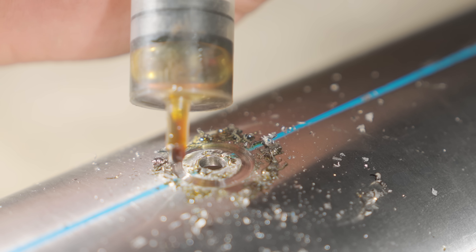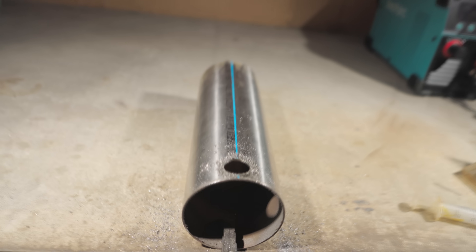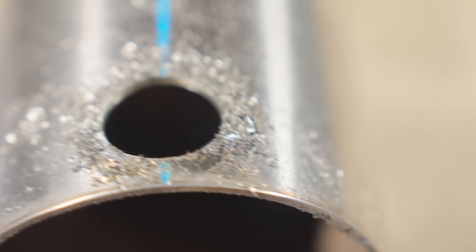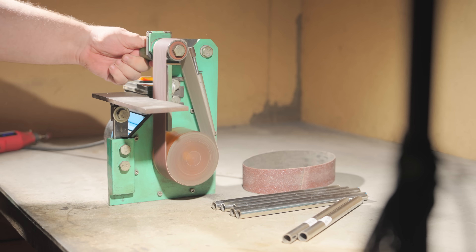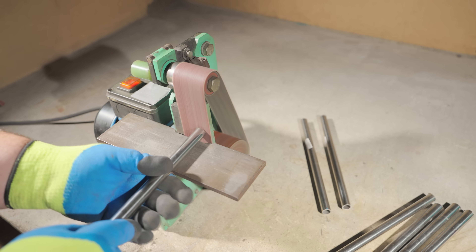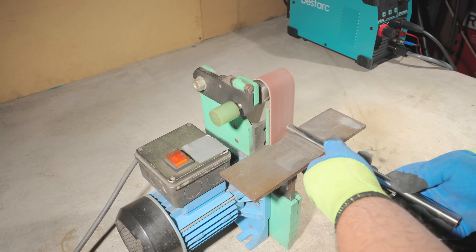Everything turned out precise and neat. I drilled all the holes using hole saws for metal. I found a new type of hole saw that I now use regularly. Sure, I could have used a step drill bit, but sometimes it jams too much. I cleaned up all the edges on my homemade belt sander.